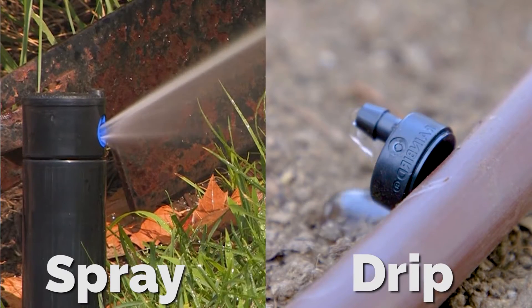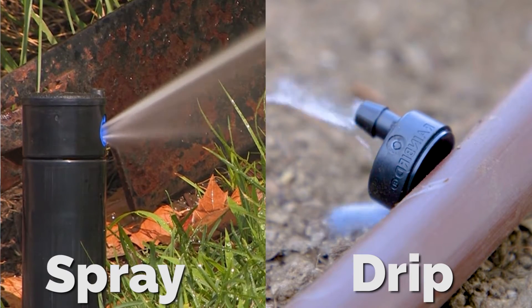What we'll be doing today is taking this area and converting it from overhead spray irrigation to drip irrigation, which is much more efficient.